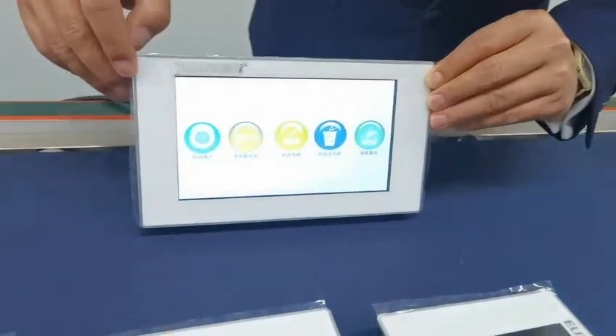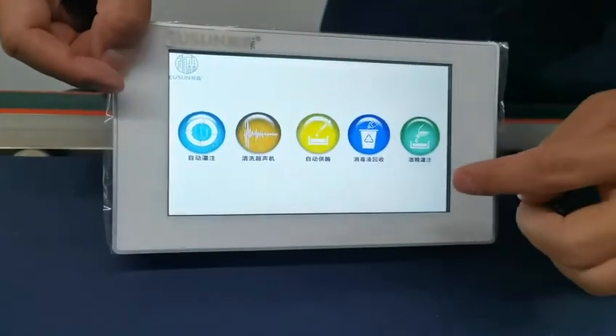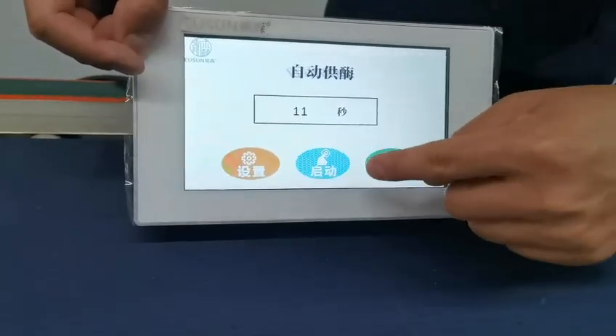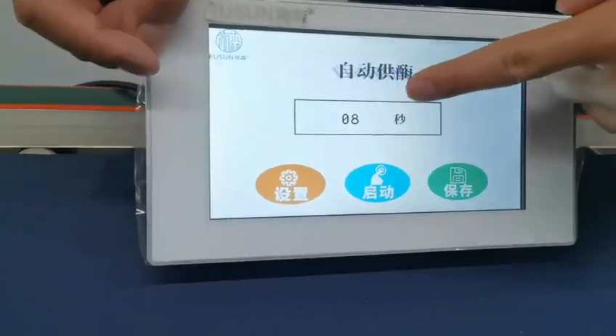Now I will show you the touch function. Here we have some buttons to touch. This is for setting time — for example, 11 seconds — and then OK. Now you can see the change of the numbers.